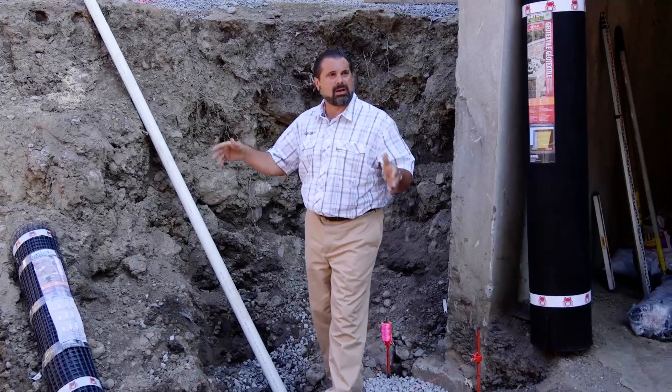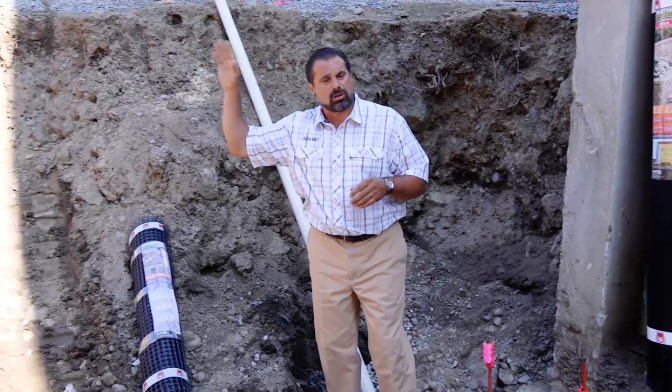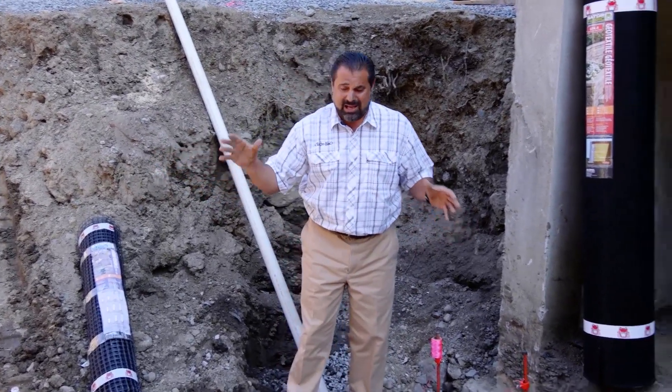You can see the irrigation lines are run, plumbing and electric are run, and the pool is actually already installed next door — which means all this has already been excavated, and it's been excavated too deep. When you find that you've dug too deep, the best thing to do is to stop and deal with that.